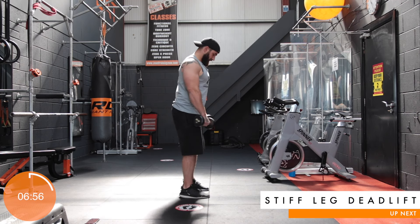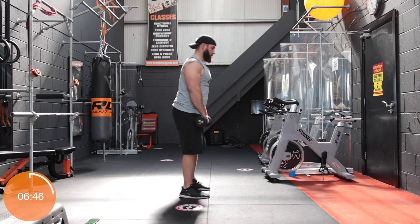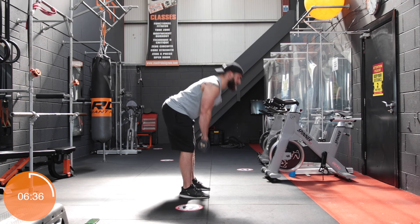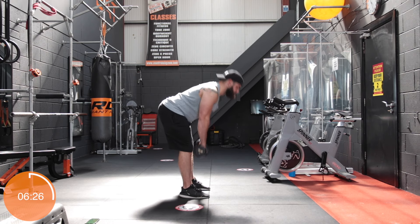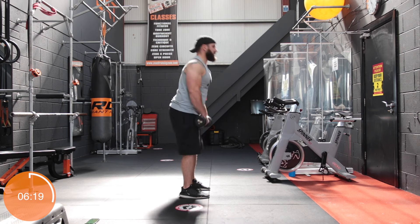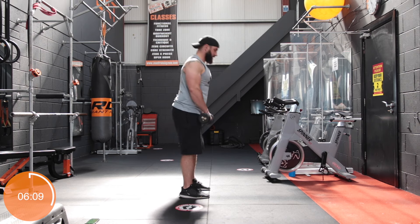Now we're going to do some stiff leg deadlifts. Feet hip width apart, shoulders pinned back, knees soft, tilting from the hips. Really feel a good pull on the hamstrings, then back up. Nice and deep. The most important part about this exercise — don't lock out the knees. And from the head down to the butt, a nice straight line — no curve in the upper back, or you've lost the exercise. Try and avoid the temptation of trying to touch the floor. Back nice and flat, hinging from the hips. Keep the spine in control at all times, don't let it curve.